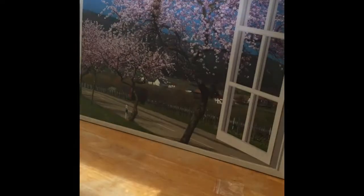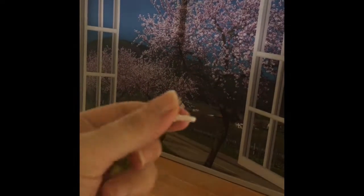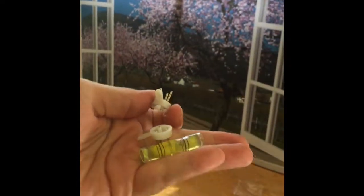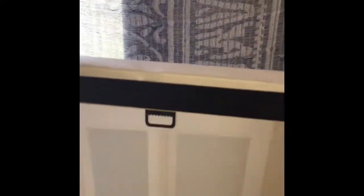It comes with little hangers for your walls — you hang this on your wall and it hangs onto that part. It also comes with a level so you know that you're level on the wall. It's ready to hang.